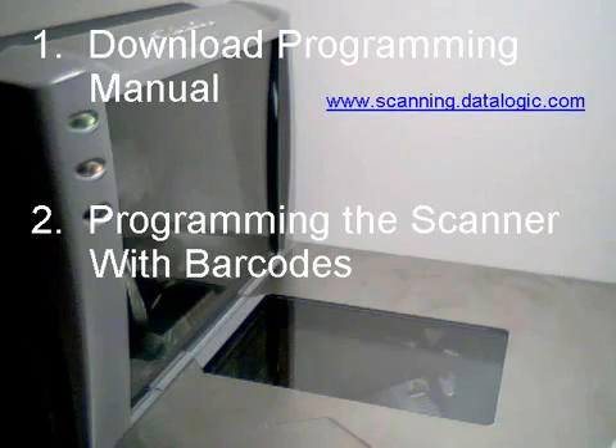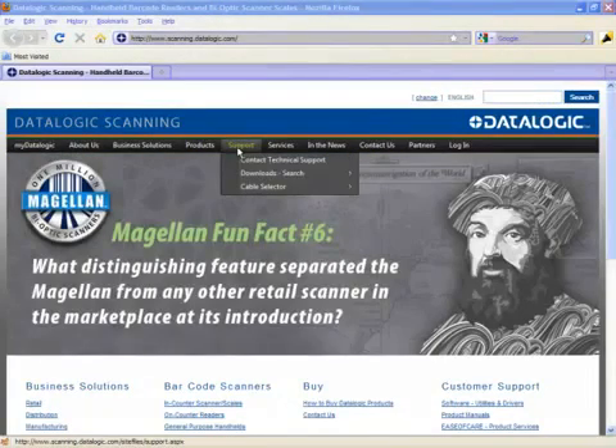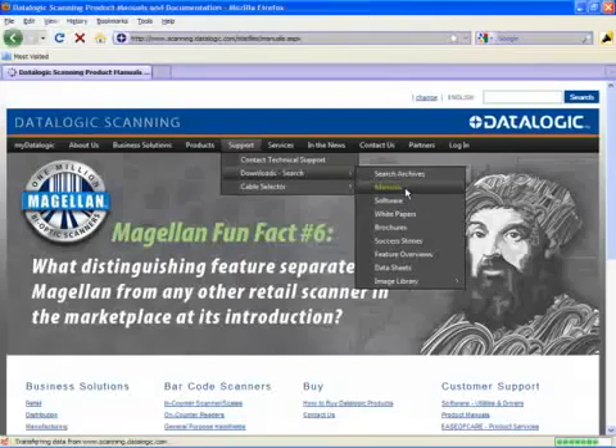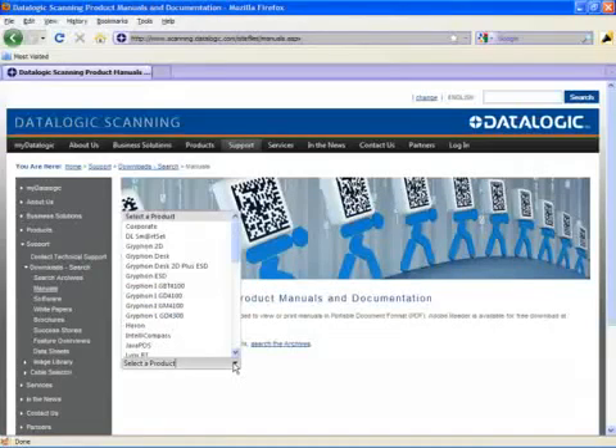To download a manual, go to our website at www.scanning.datalogic.com. Place your pointer over Support, then slide it down to Download Search, and then click on Manuals.